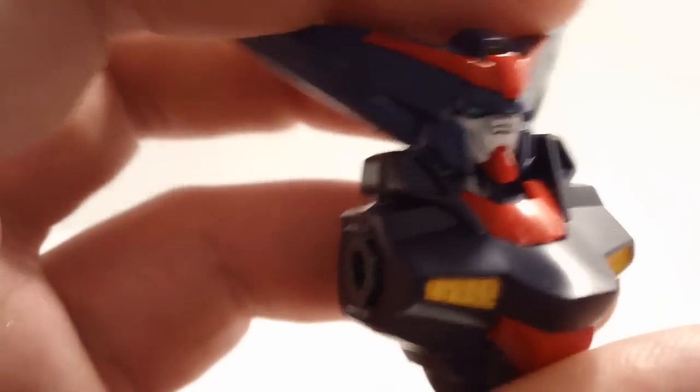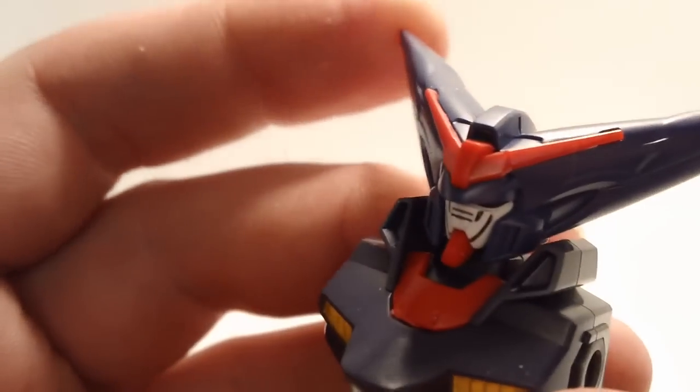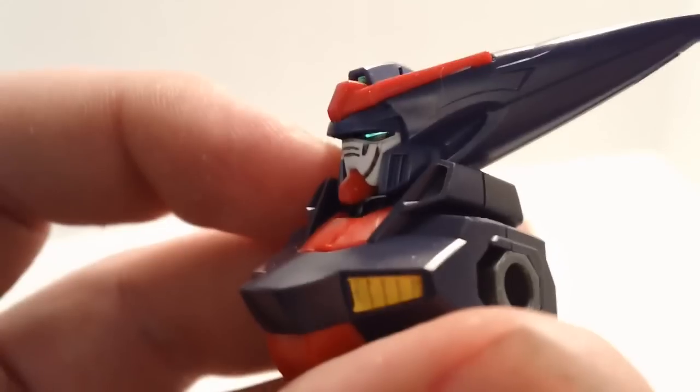The head looks really good as small as it is. Posability is kind of hampered and it's not really that great, mainly because the head is so freaking huge and it has those guards on either side of the neck. So, okay posability — really not anything spectacular.